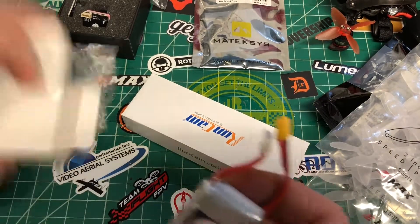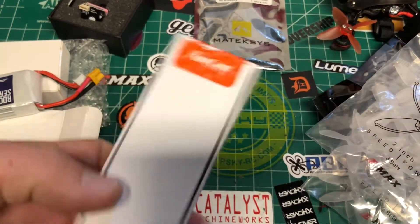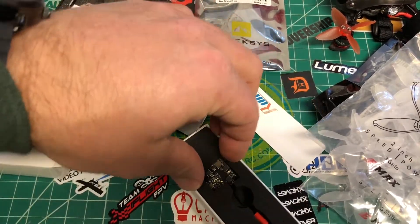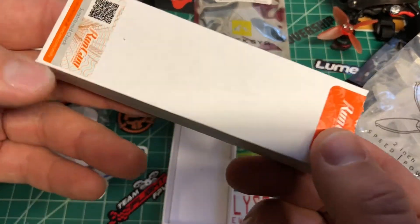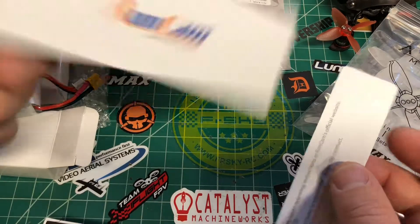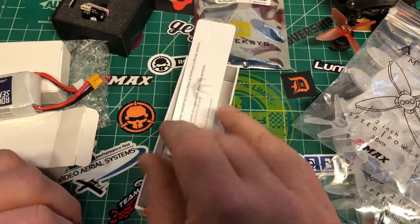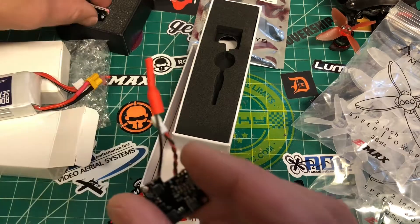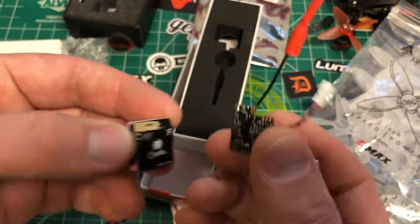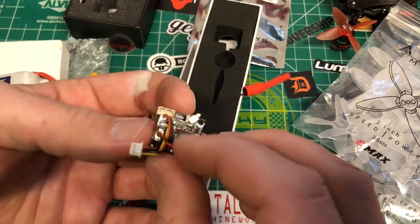We've got a RunCam box here, and in this box we have the TX200 — the RunCam TX200. Hopefully this is going to be the same screw size — yeah, looks like it will fit onto the back of the Cadix as well, so there you go.